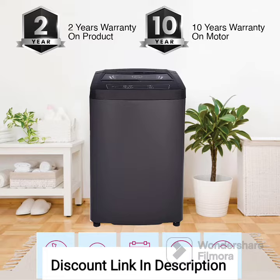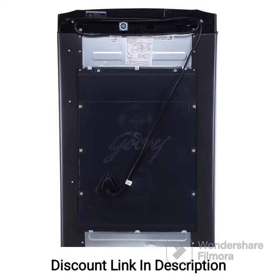Turbo 6 Pulsator: The machine is equipped with a Turbo 6 Pulsator, which provides a strong and dynamic water flow for better cleaning. The pulsator ensures thorough washing and helps remove tough stains and dirt from clothes.